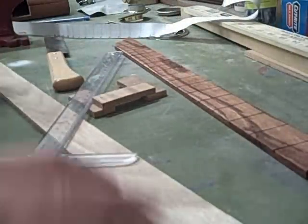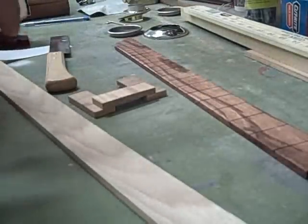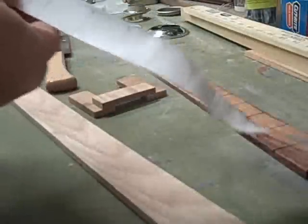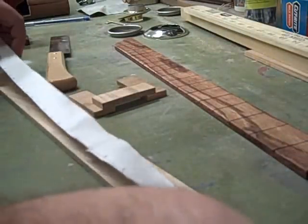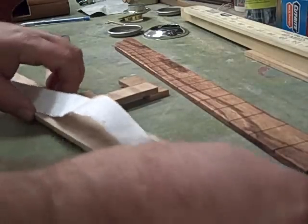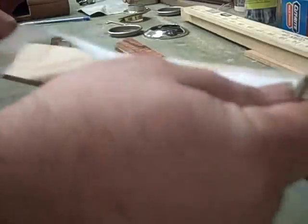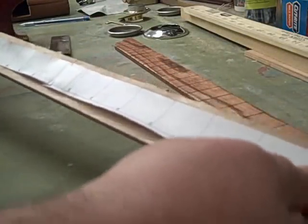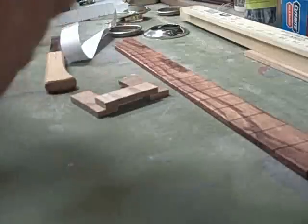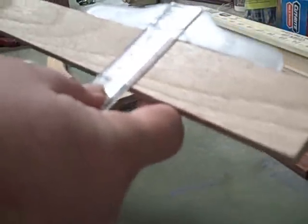I generally print my fret marks — the distance between each fret — using a template program called W Fret, and I'll drop a link on the screen so you can check that out. Then I usually line up the fret marks on my fretboard, take a pencil and put a mark, and then I take my t-square. If you don't have a little t-square they're pretty handy, and I go through and mark where all the frets should be.